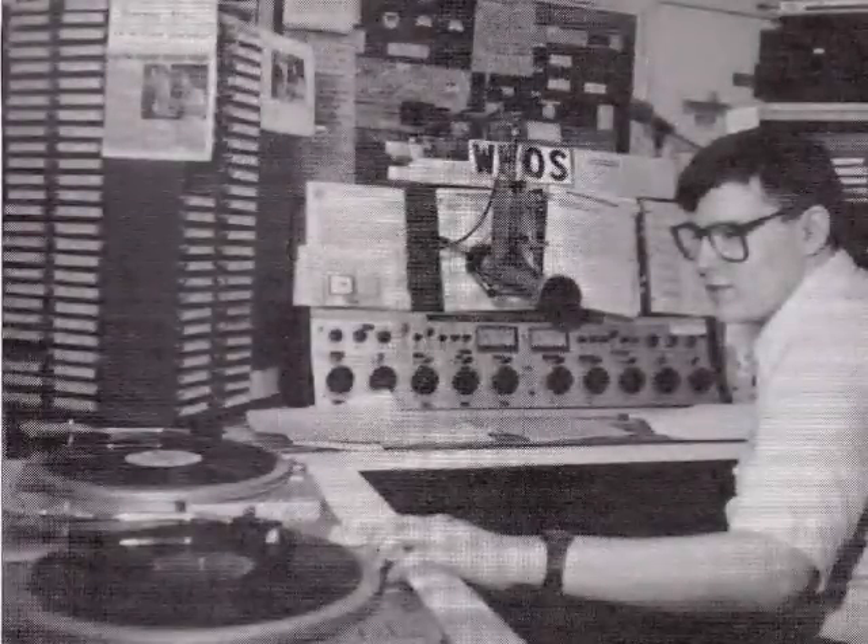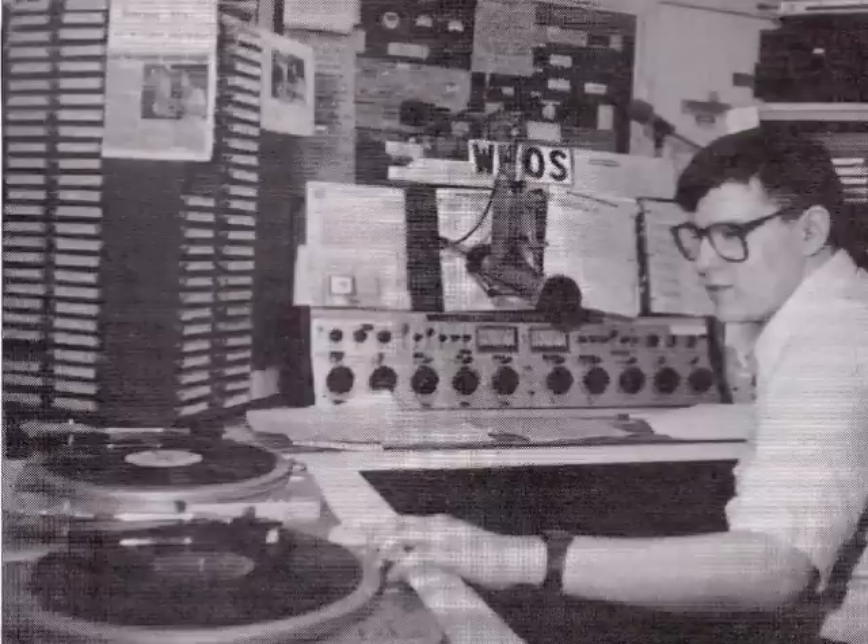Greetings YouTube, JC BadEditPro with a video about audio. Today we are going to talk about a classic vintage phono cartridge, the Pickering V15.